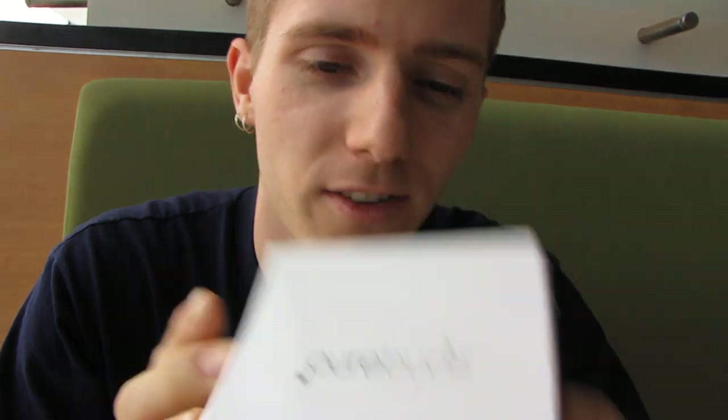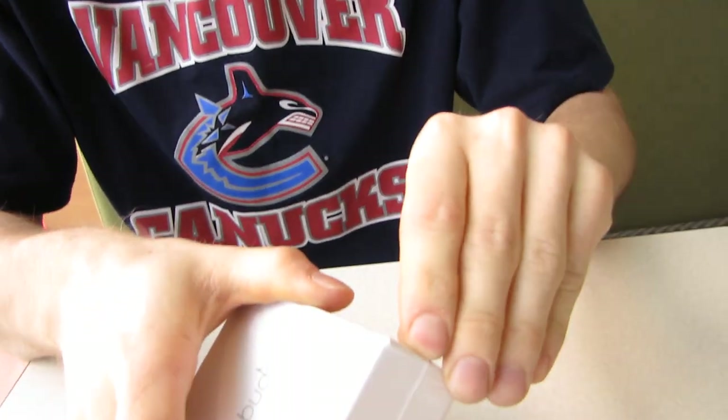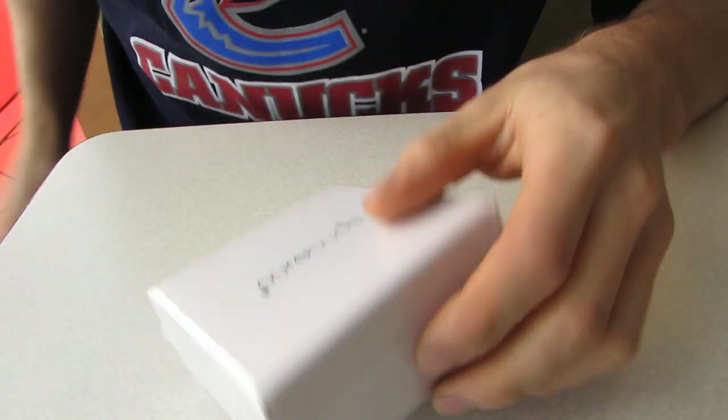Today I'm at the Aberdeen Centre Mall and I'm going to be unboxing the Purebuds. These are a pretty unique set of earbuds that feature reverse sound technology.